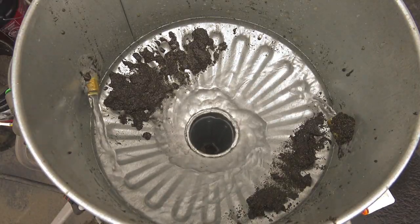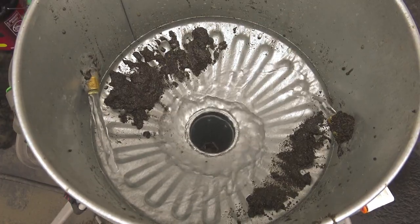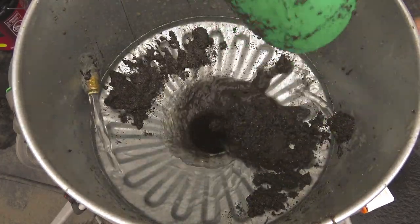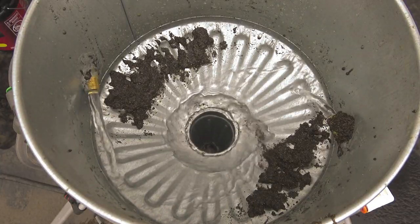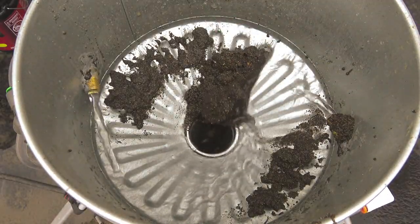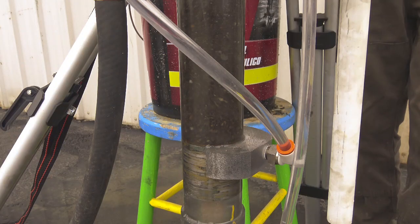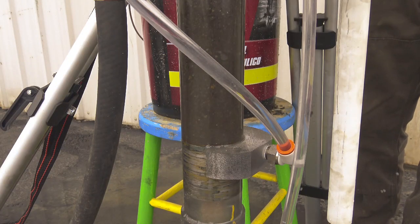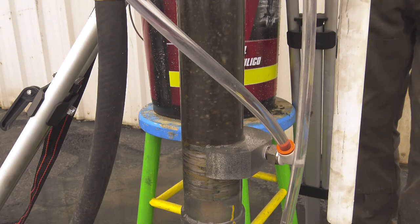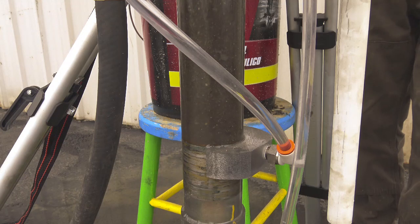One bucket done. Four bucket, five bucket.